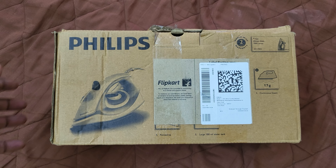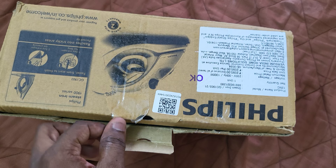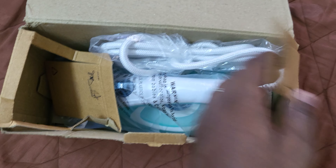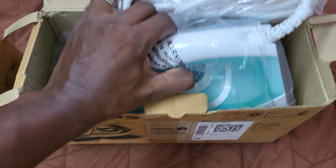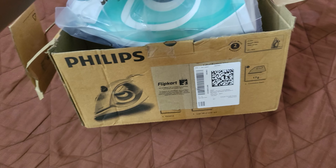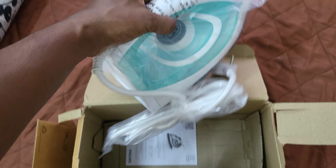Hi, welcome guys. In this video we are going to unbox our brand new Philips iron box which I have bought from Flipkart on a good deal. It's a steam iron box and comes with a pretty good package. There is no Flipkart packing on it — it comes with a direct package from Philips. This is how it looks like.